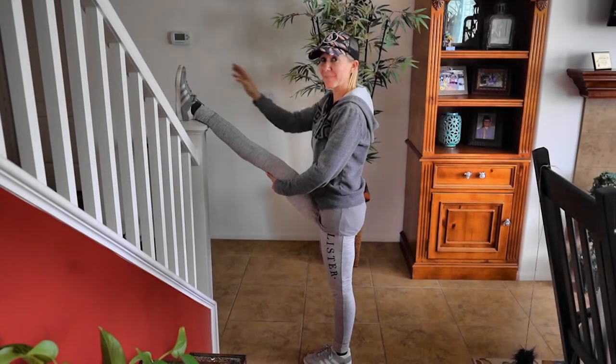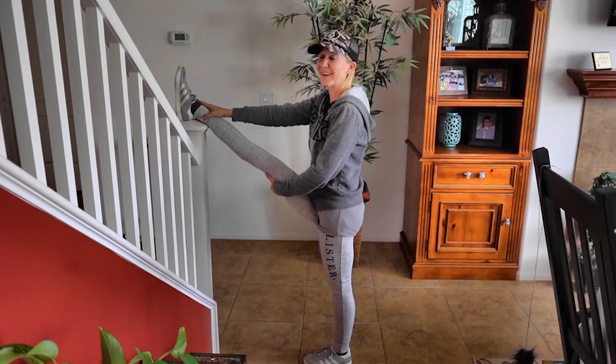Hi everybody, I'm Lisa, behind the camera is Bill. Together we are Billisa. Welcome to our channel.